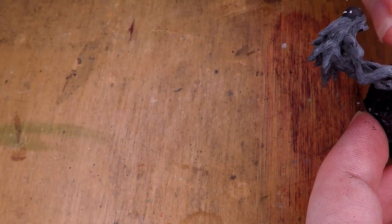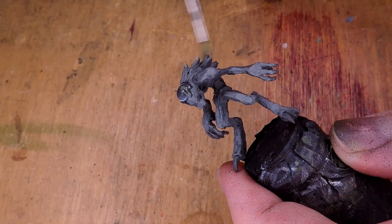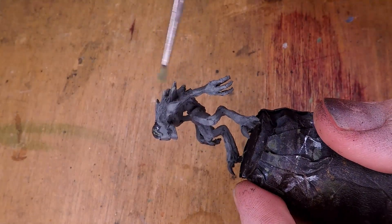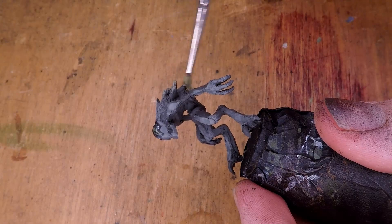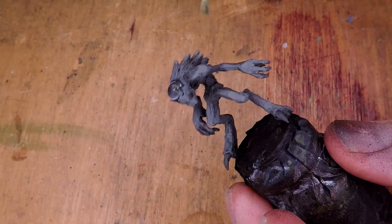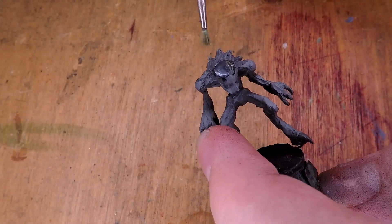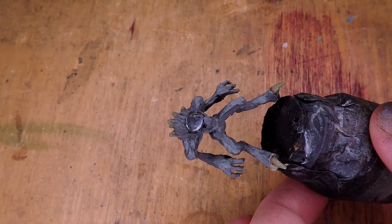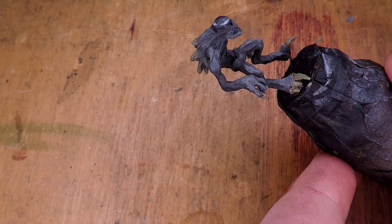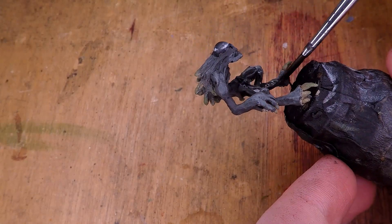I then take a lightish greenish brown and add that onto the spines of the Nothic, having the color gradient into the rest of the miniature. I apply that by basically doing a heavy dry brush — a brush with a decent amount of paint, but painting it on as if I was dry brushing, since all of these areas are off of the rest of the miniature. I add that same color also onto all of the claws, and once that's dry, I add a black wash over the entire miniature to get in all of the crevices.